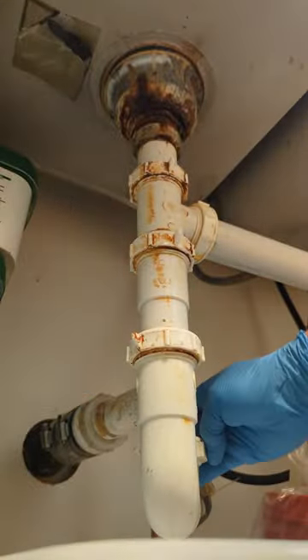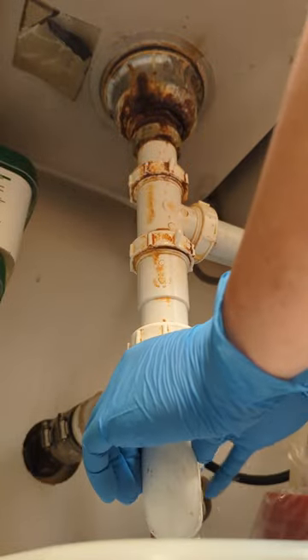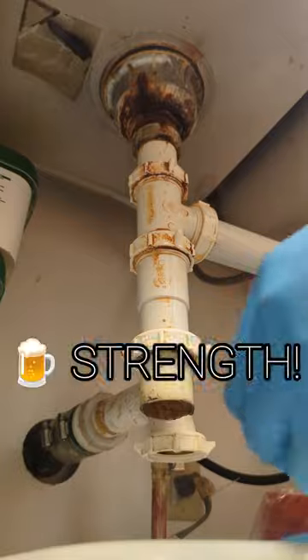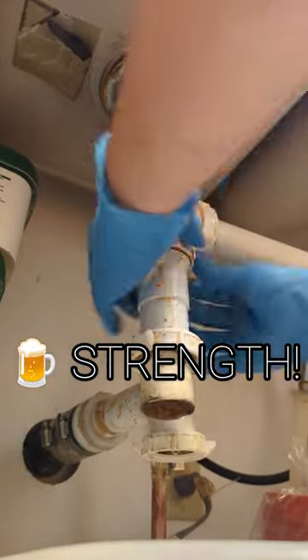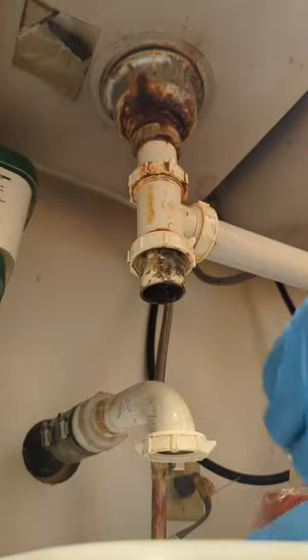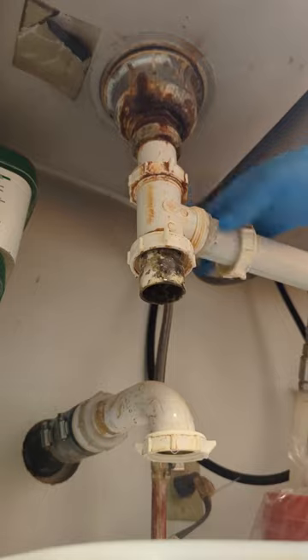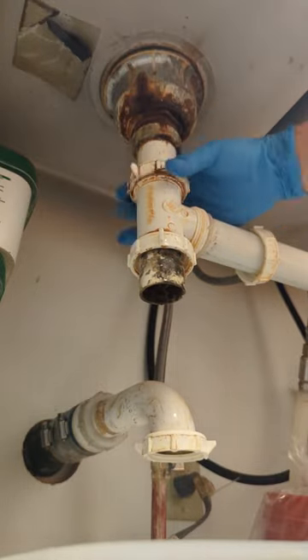Pretty straightforward job. Make sure you put a bucket on the bottom to catch the water from the P-trap. You can loosen most of these fittings with just your hands if you've got that bear strength. I'm also changing all these PVC fittings, so I didn't really care — but if you're not sure, take a picture of it so you don't forget how they all go back on.